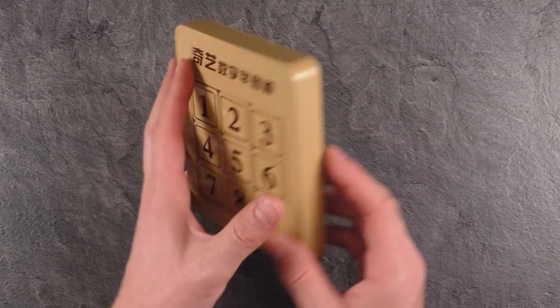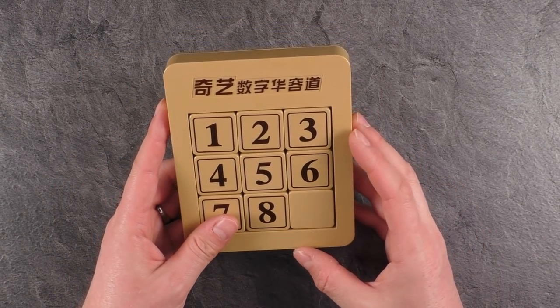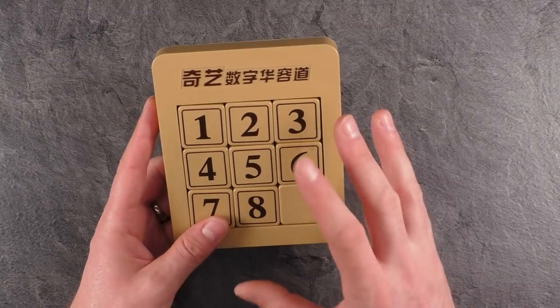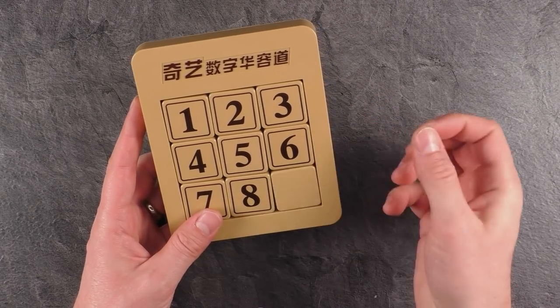It's pretty interesting that MoFungle came up with this design, because usually they are specialized in twisty puzzles or mainly in speed cubes. This probably is a nice addition to their portfolio with a speed sliding puzzle. There's also a Klotzky version of this available, which makes it pretty interesting.